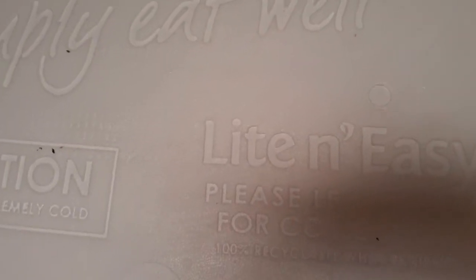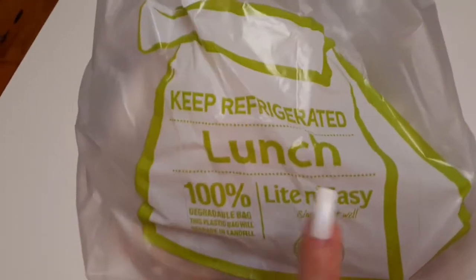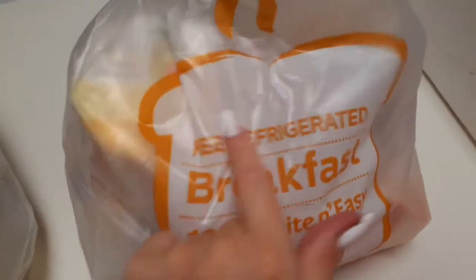Hey there lovers, good morning, welcome back — it's DJ Pamela MC. Today I'm doing an unboxing of Light and Easy, a food delivery service available here in Australia. I ordered five days of breakfast and lunches. These are great if you're on the go and don't have much time to prepare. They come in these bags — this one says to go in the refrigerator, these are lunches; another bag for the breakfasts, also in the refrigerator.